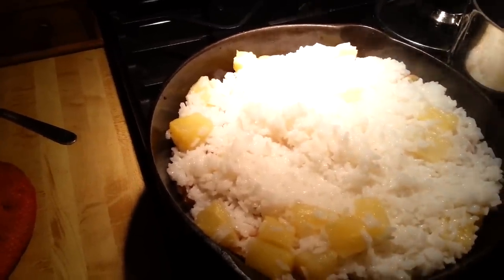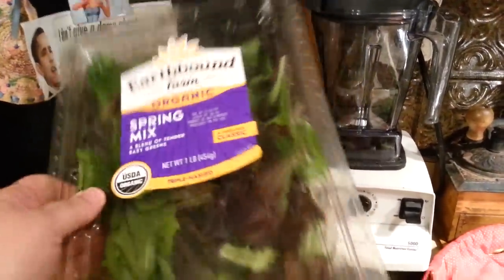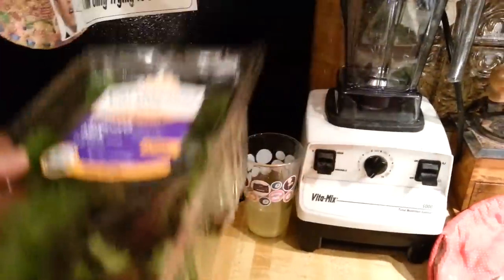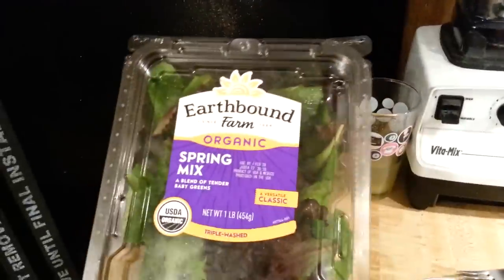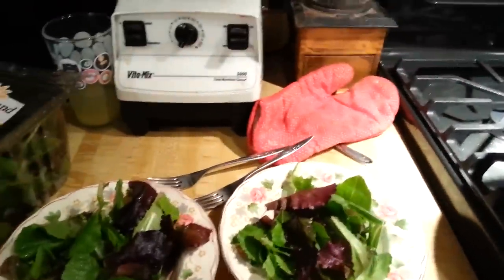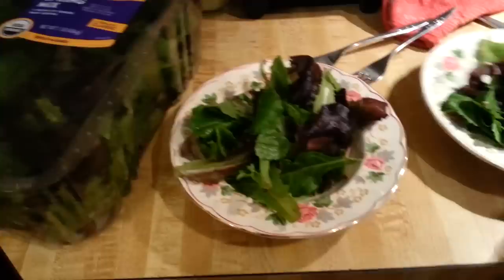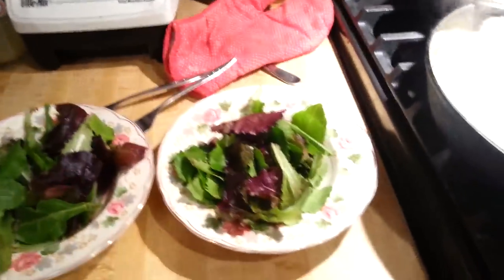We're going to have Grant give it a try. We're going to serve this stuff up on a bed of greens. My husband gets this Earthbound Farms Organic Spring Mix, a big old tub of it from Costco. I like to serve it on a bed of greens, especially if I'm making something super carby like this.